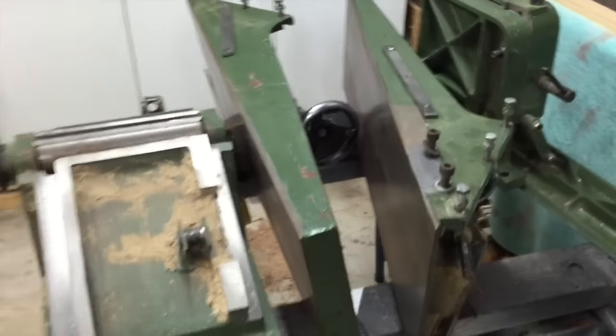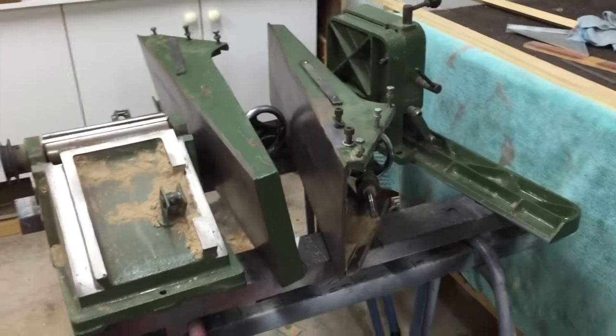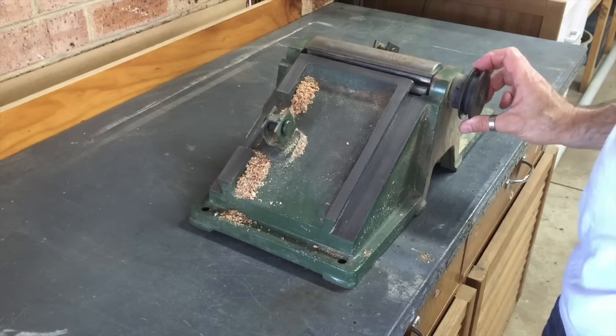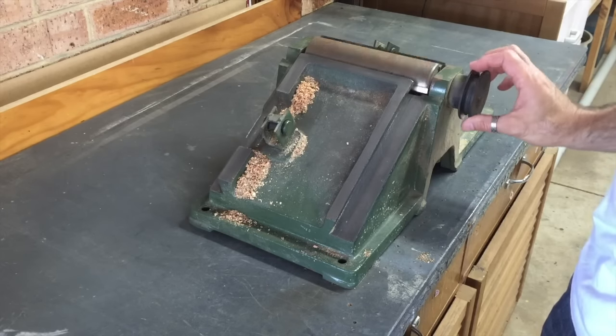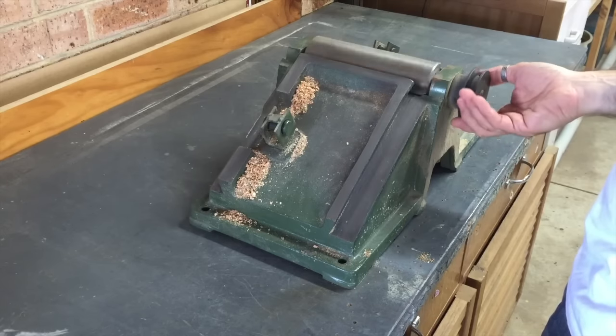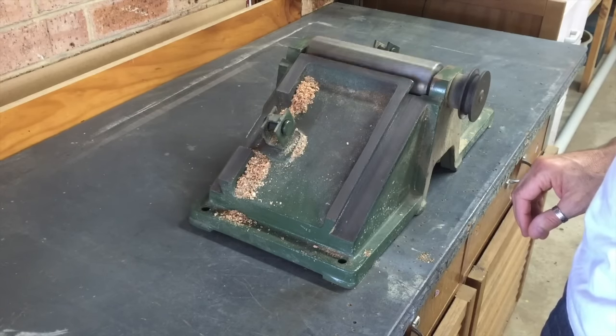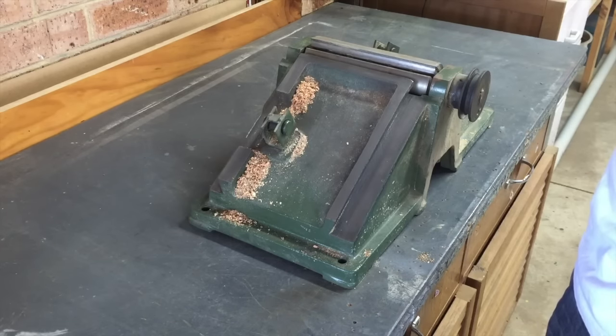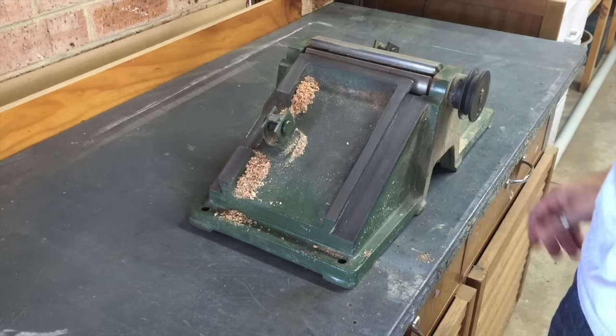Truth is I would have stripped it down anyway, so I had a closer look at the cutter head. There's a little bit of bearing noise in there — not sure if you can hear that, but if I spin it, yes, there's a little bit of noise. I'll pull that out and have a look — maybe we can replace the bearings.